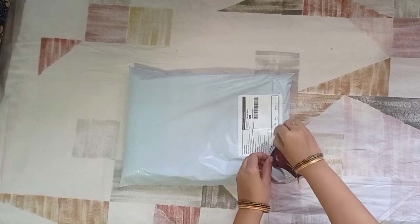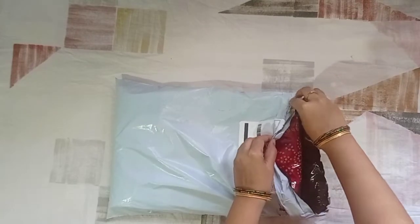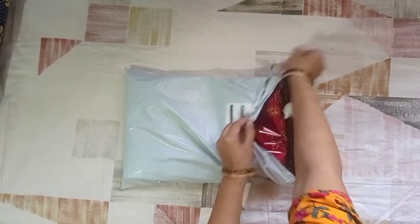I am going to show you a lot. I am going to show you 3 colors. I am going to open this one and show you.